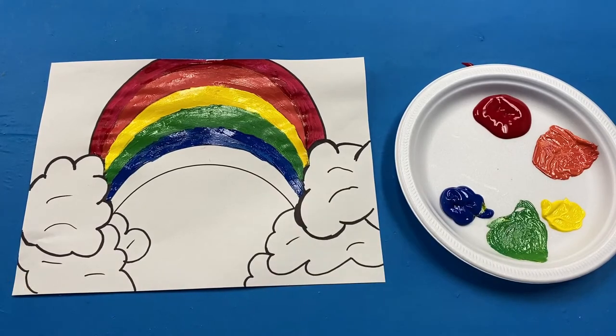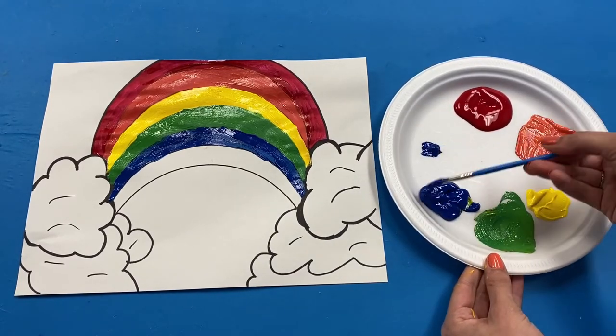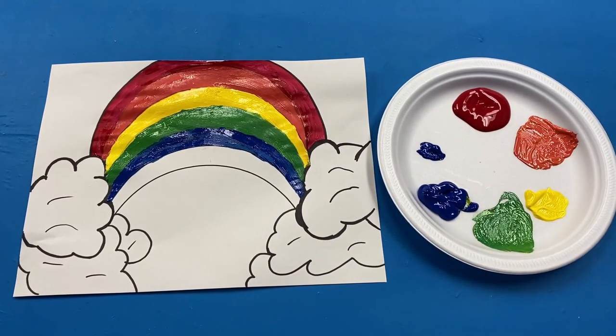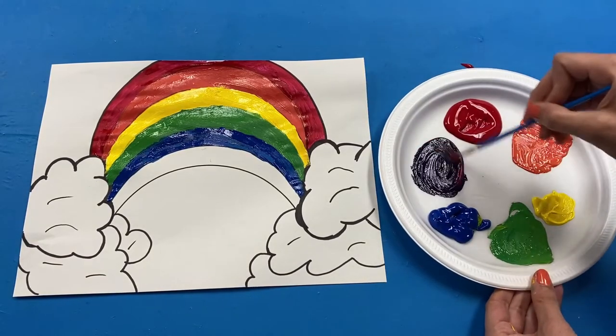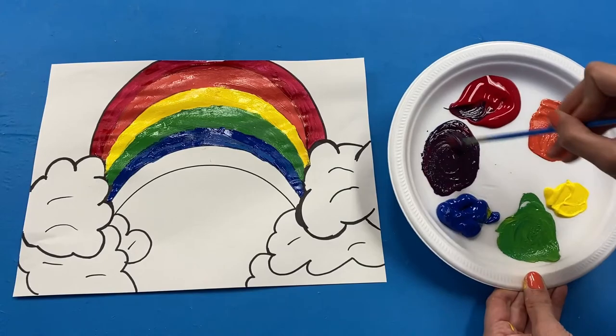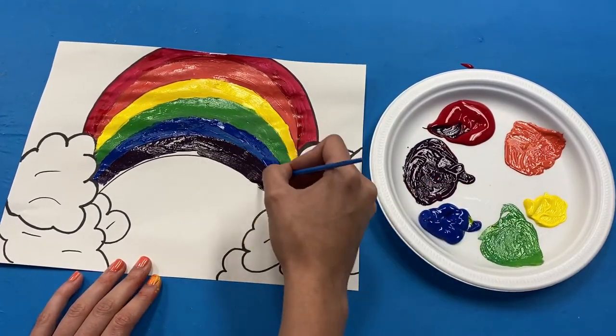The last color we need in our rainbow is purple, so we are going to mix blue and red together. This makes a nice dark purple. Then add the purple to the bottom of your rainbow.